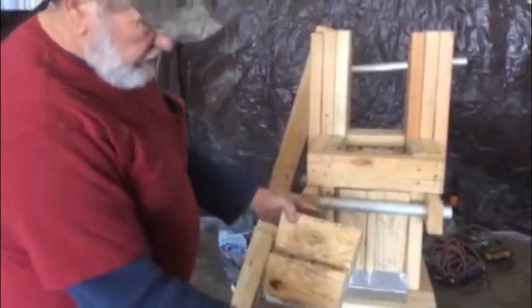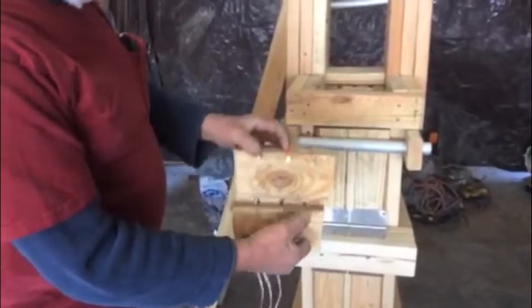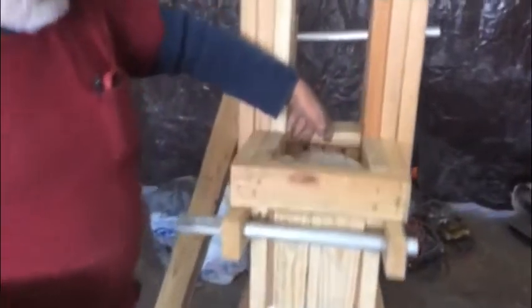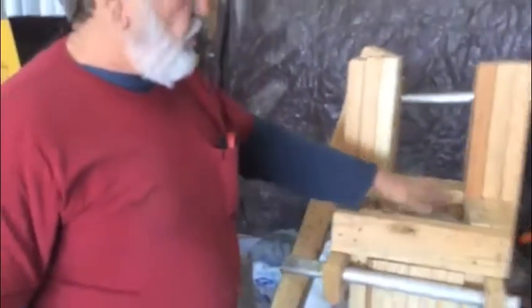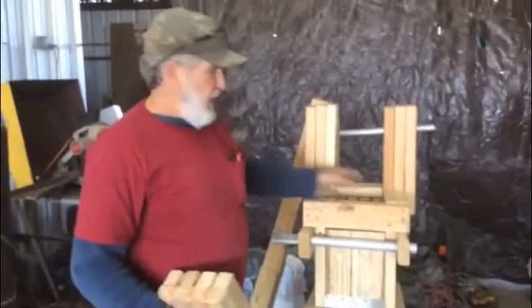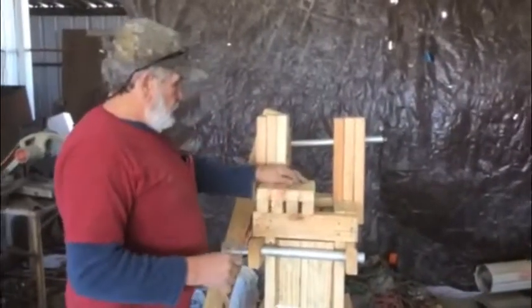Now the block is tapered. If you look at it, it's bigger at the top than it is at the bottom. It's smaller at the bottom and bigger up here. The reason for that is when we try to remove the block, it's difficult to remove. Without the taper, it'd be impossible to remove, so we make the taper there just to be able to remove it.